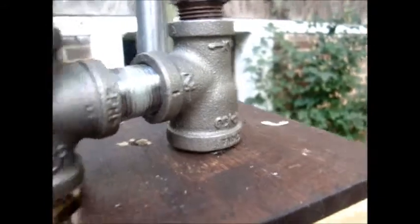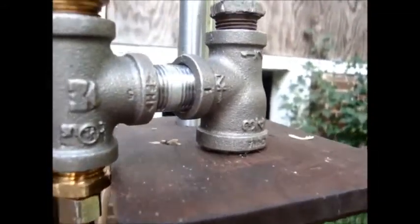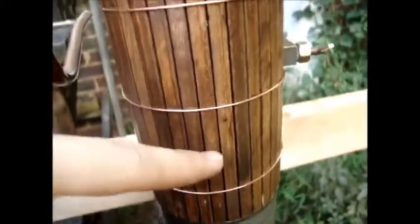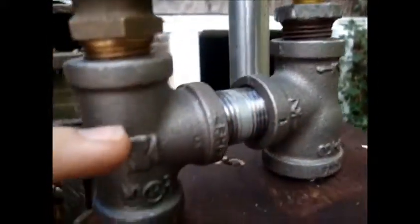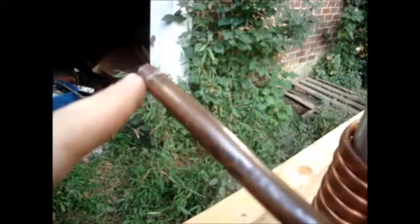Normally heat in here goes up and the steam going to the engine comes down this tube and out through here. I still don't have all the necessary fittings to connect it to the engine, and I also don't have the control valve for it either.